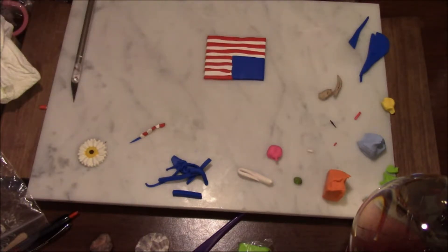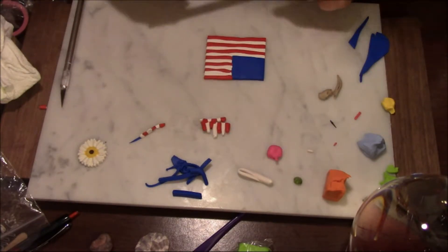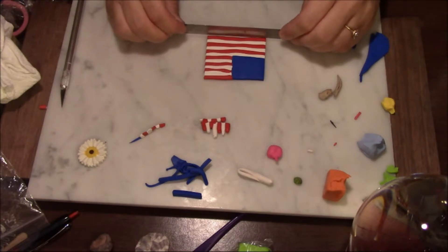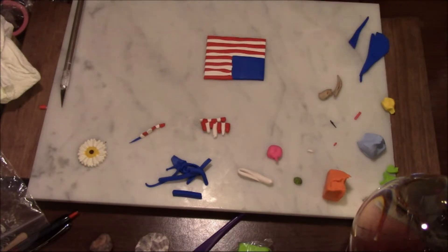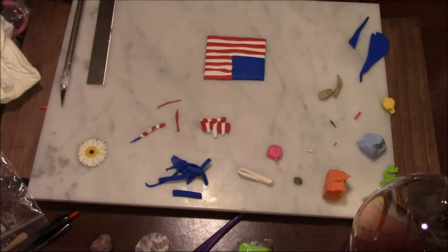And there we go — it's an American flag! That was pretty fun, pretty fun to make. Just going to straighten off the bottom. That's awesome.